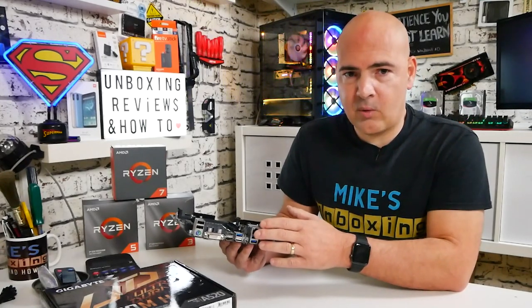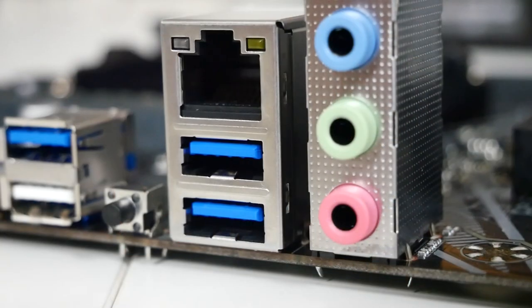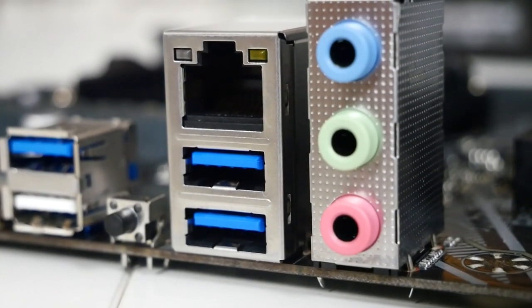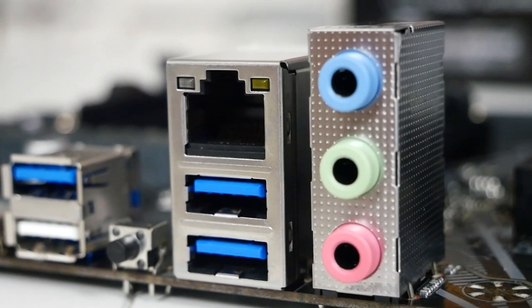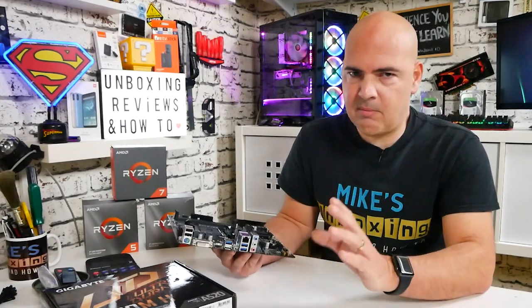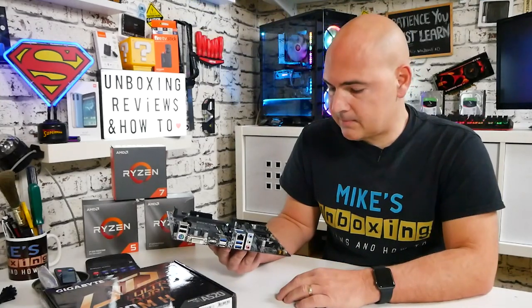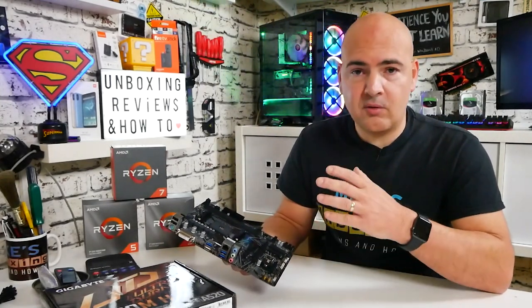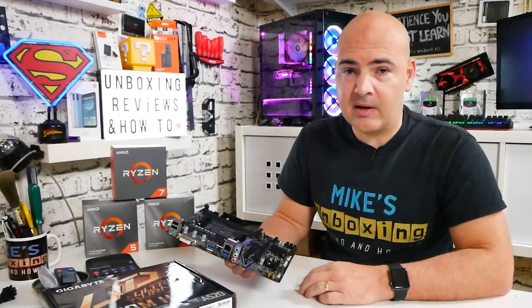We'll be doing a dedicated video on how to flash the BIOS on this board, so stay tuned for that. Next up are two more USB 3.2 Gen 2 ports, above which is the Realtek 8118 gigabit LAN port. Then we have the audio outputs — line, earphone, and microphone jacks — which are configurable in the Realtek software for various output setups.